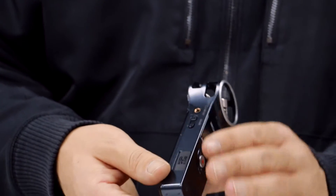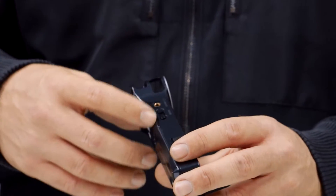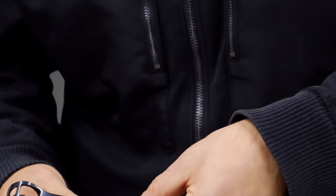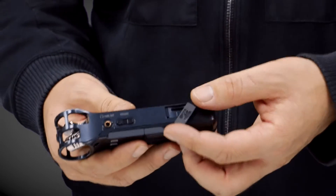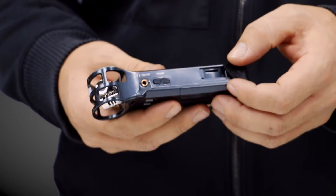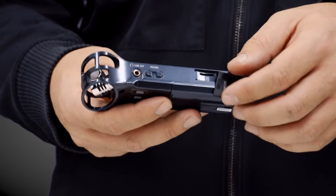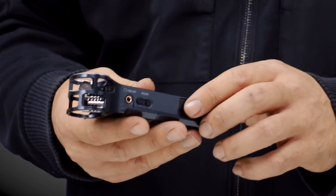Going to the other side of the machine, you have your output where you plug in your monitors or headphones to listen, and you can change your output volume there. Then there's your micro SD card slot right on the side. Opening it up, right off the bat I can feel that this little door is chintzy — it's not going to last very long and you have to be very delicate with it. It has one of those very cheap plastic hinges so you have to be careful. The cards are tiny so you can lose them very easily, but that's where you put the card in to capture the recording material.